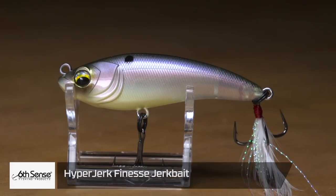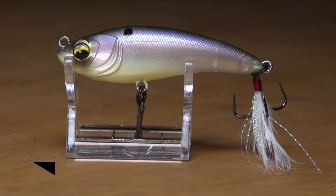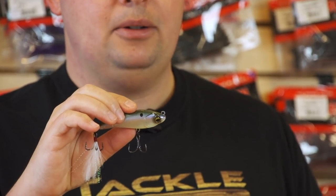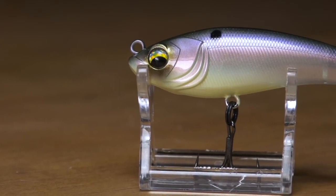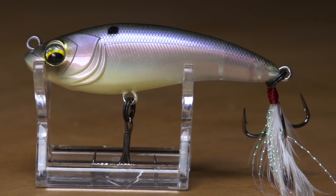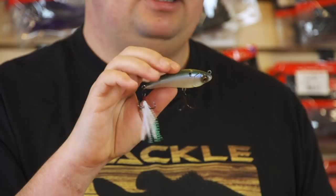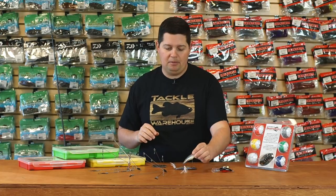The next one from Sixth Sense is their new Hyperjerk. If you ever saltwater fish, this looks similar to some stick style saltwater lures. It's kind of a finesse jerk bait — it actually has a slow sink rate, so you can fish it anywhere in the water column. The way it's balanced, you're able to twitch it, pop it, and get that really erratic bait fish action. Just a little bit different than all the billed jerk baits out there. It's got a nice shad profile, and same thing with the nice hooks and sweet paint jobs just like all Sixth Sense baits.